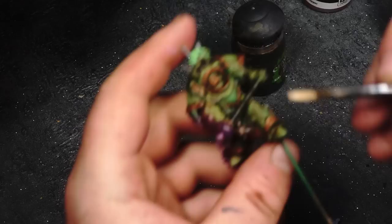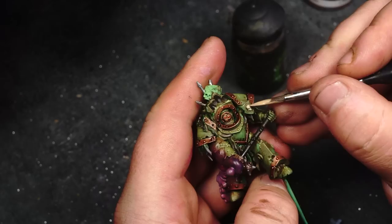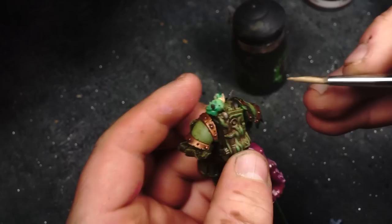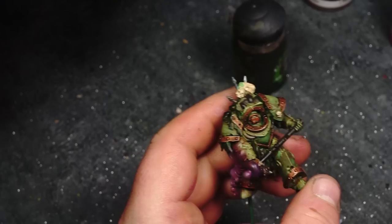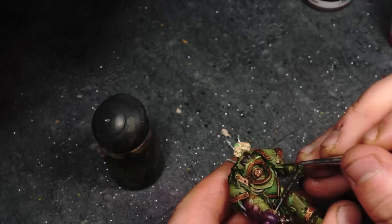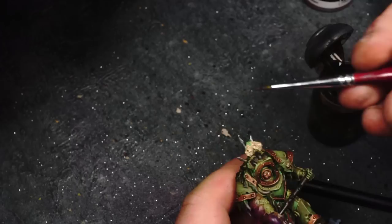Next we're using Vallejo Game Color Bone White to base coat the skull on the little Aldrin shield, and also to base coat the skull on the top of the spike and the dead bloated head on top of the spike. Back to Agrax Earthshade - we're going to use that to shade those skulls. I'm also drawing in a couple of little dribble lines down the skull on the pauldron just to add to that effect of grizzly gross stuff. Sorry about the focus here guys - it's really hard painting miniatures with a camera over your head.